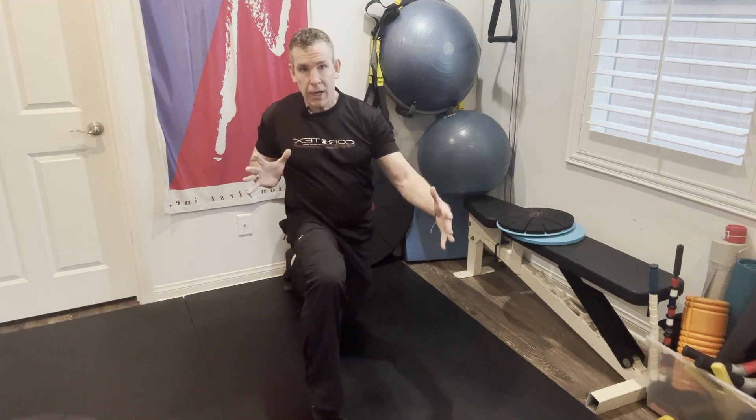Instead of spending six hours straight in a sitting position and then trying to do something for an hour, these little snacks or breaks done periodically add that variability, keep the body from accumulating stress over prolonged periods of time, and really do pay those dividends in the long term.